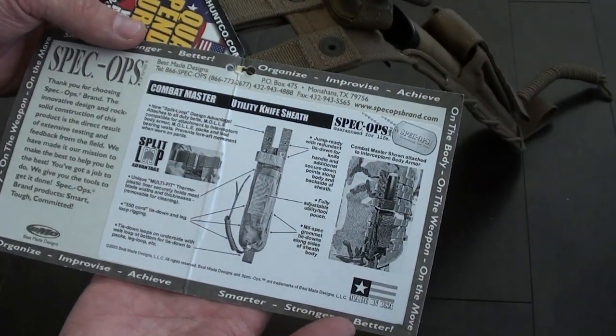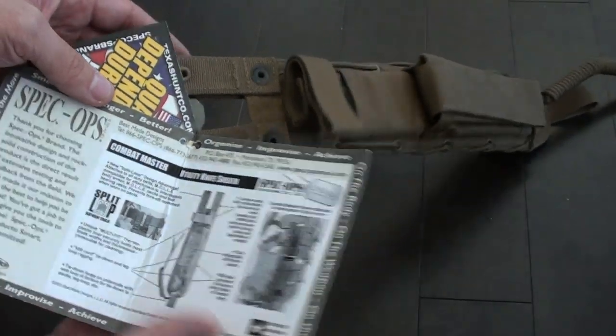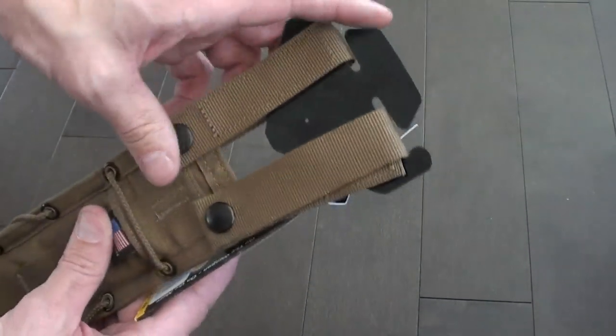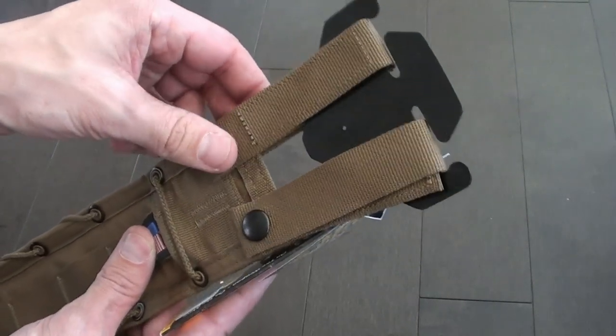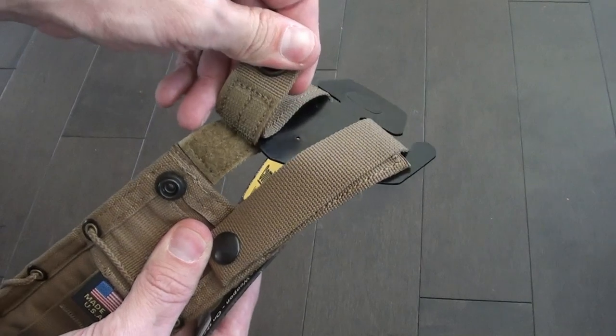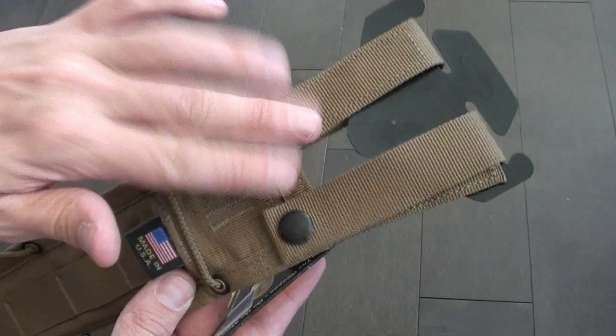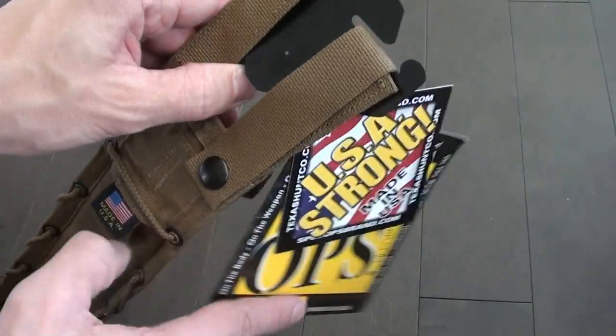There's a big diagram here showing you all the good stuff. It comes with a Split Belt Loop Advantage — I can speak to that. The split belt loop is actually a really good thing to have if you're going to run something off your belt. It is all Velcro right in here, so if you're running a Velcro line belt, which I kind of hope you are, this is a really good system.